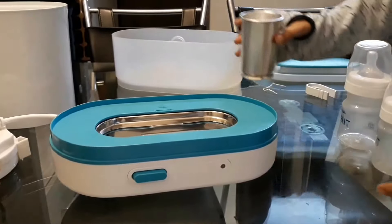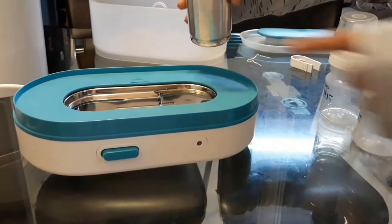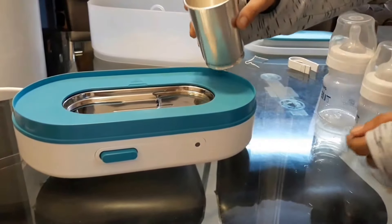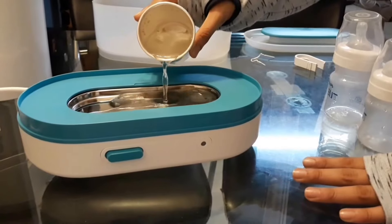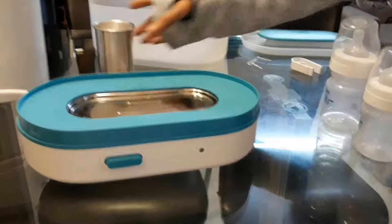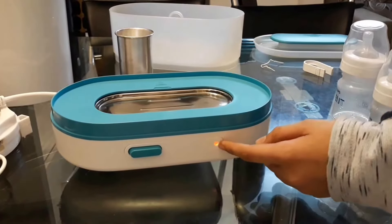We're going to pour some water into this machine — it will vapor up and wash our bottles. We have to fill it until the water reaches the mark on the steel part. Now we've filled the water, and we'll turn on the machine. As you can see, the red light comes on.